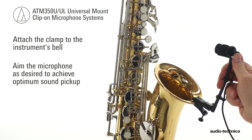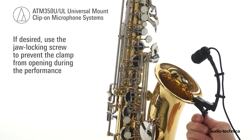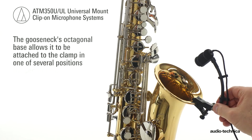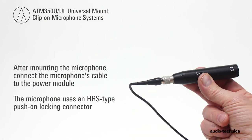Aim the microphone as desired to achieve optimum sound pickup. The rugged gooseneck allows for quick microphone placement, and the gooseneck stays in place once positioned. Use the jaw locking screw to prevent the clamp from opening during the performance. The gooseneck's octagonal base allows it to be attached in one of several different positions. Connect the microphone cable to the power module.